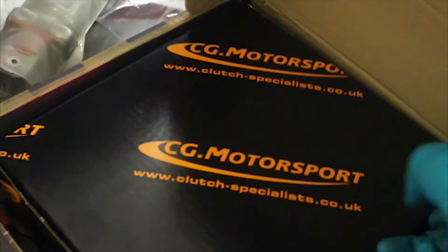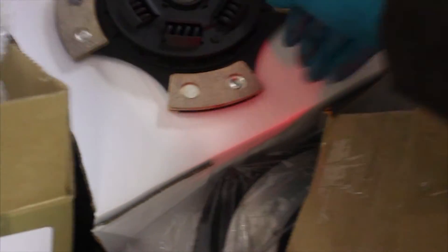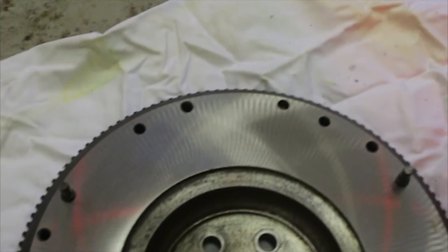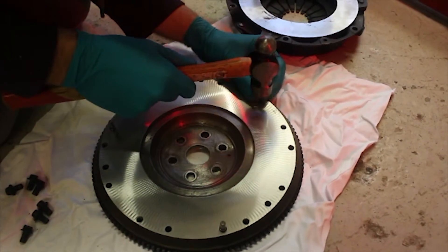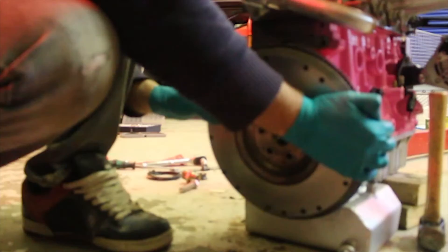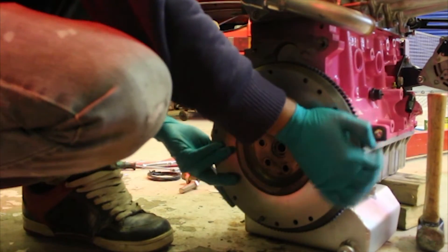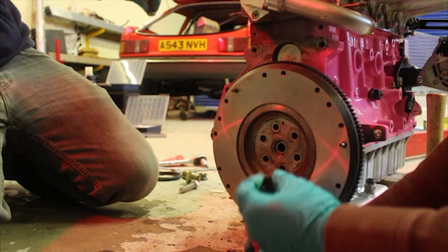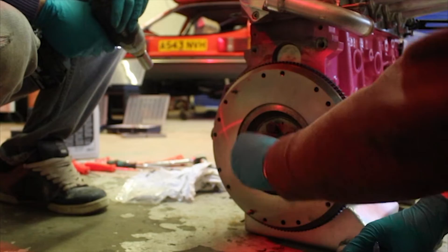CG Motorsport replated our pedal clutch for us — it's all new and fresh and we've rebuilt it. The cover has to go on our freshly skimmed flywheel. Just got to whack these dowels in, bit of Loctite.